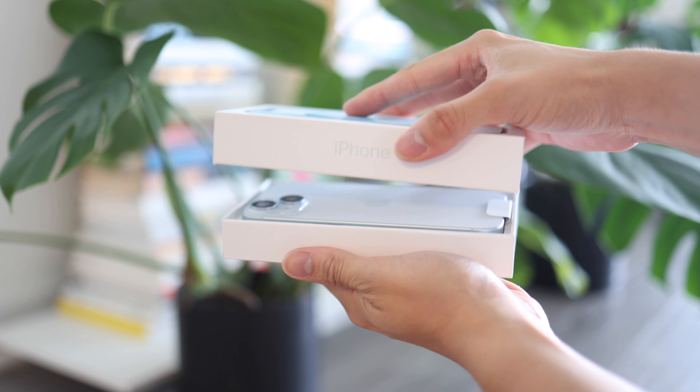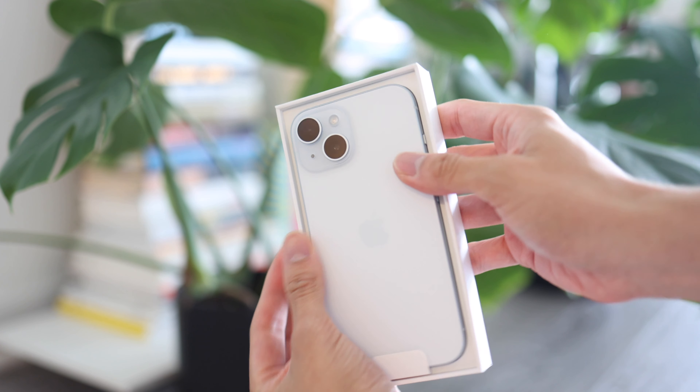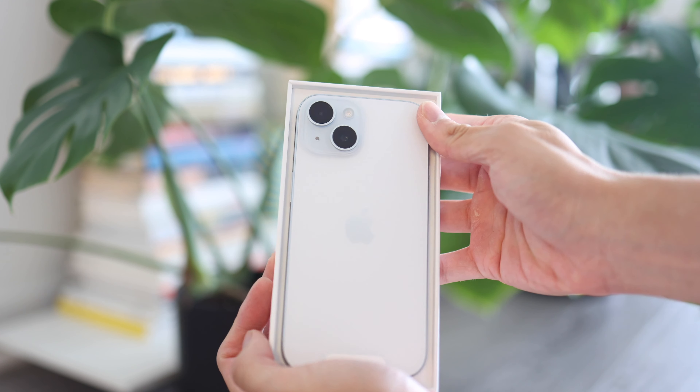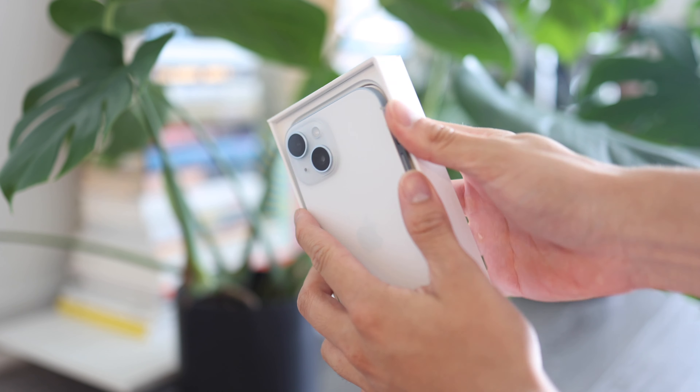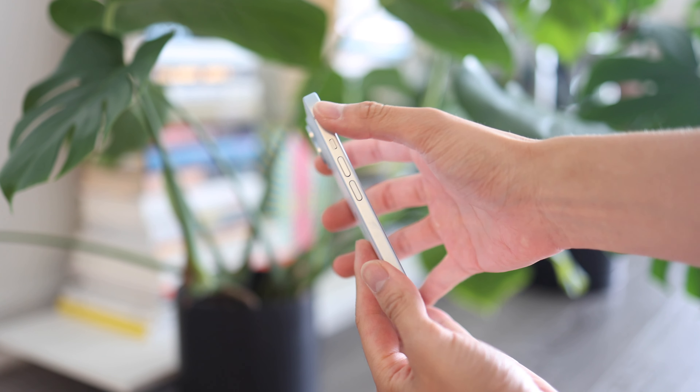This year we purchased an iPhone 15 in blue. There's no special name to it — it's just called blue on the box. At first glance, the color really resembles a lighter blue tone, so it's closer to a white, I would say, than a blue.